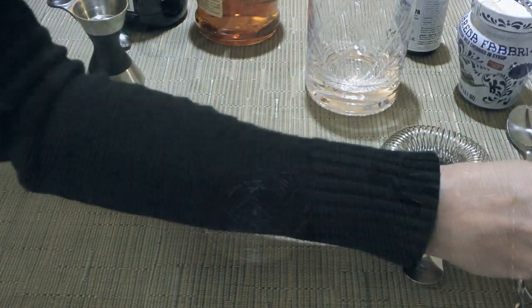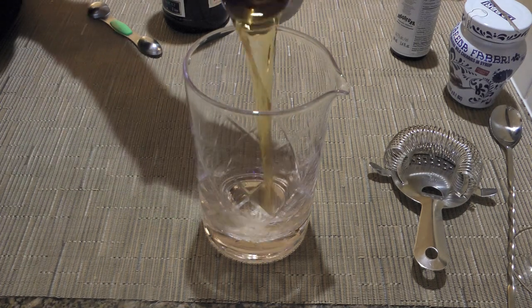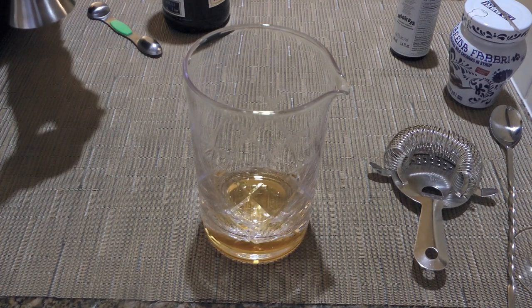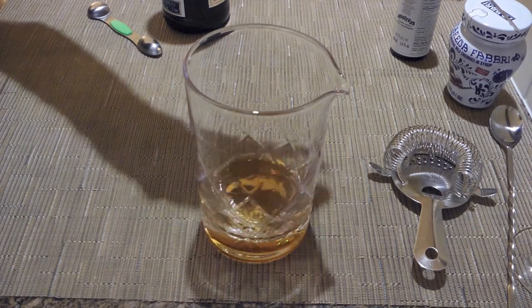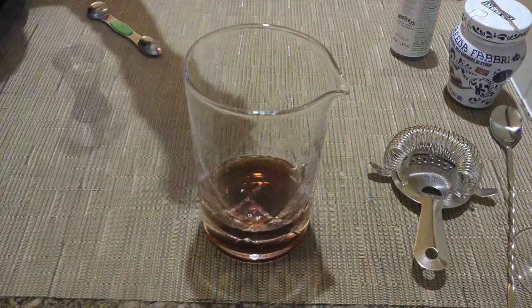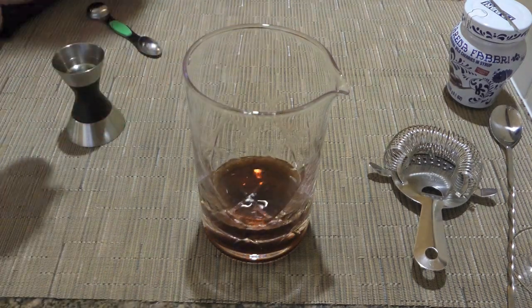Here's a cocktail mixing glass, but a regular shaker is fine. We'll pour either rye whiskey or bourbon — although I'm a whiskey drinker, I prefer bourbon for this drink. Both are acceptable. Then comes the sweet vermouth, just one part, followed by a few dashes of Angostura bitters.